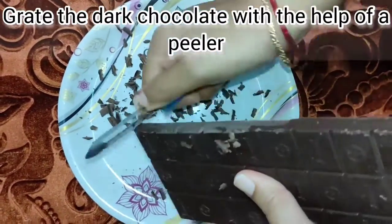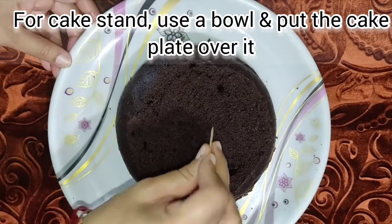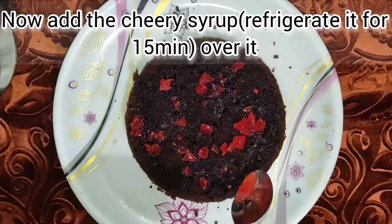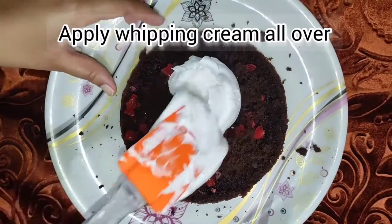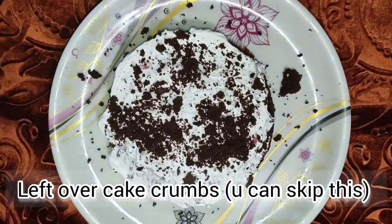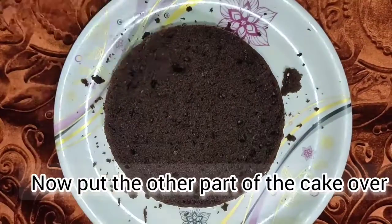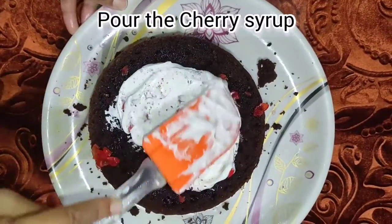We grate the chocolate and put it in the fridge. We brush the sugar syrup over the cake layers and spread the cream. We refrigerate the assembled cake and put the cream in the fridge for 10 minutes to set.